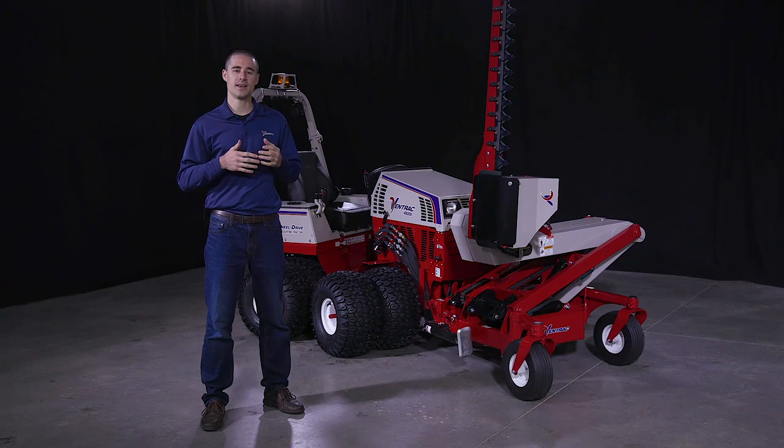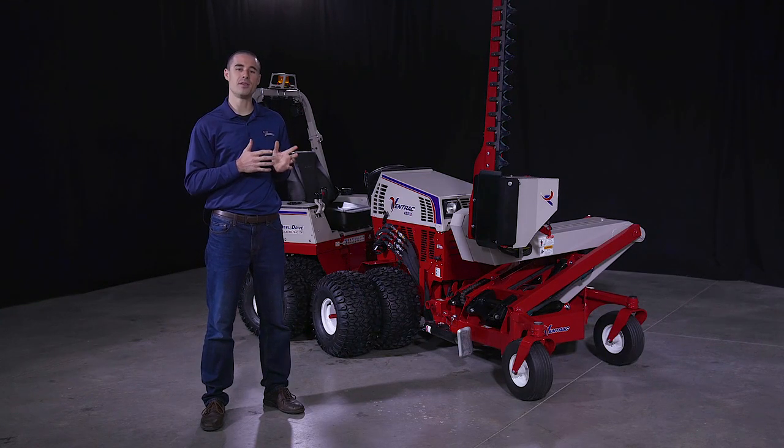I'm Aaron Graber with Ventrac, and this is an introduction to the brand new boom mower.